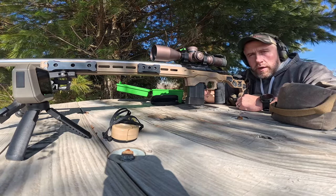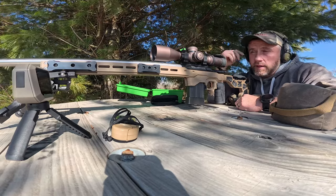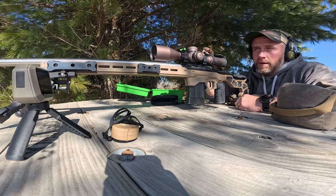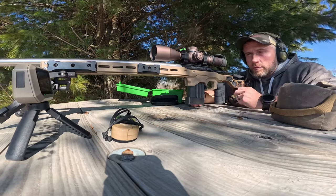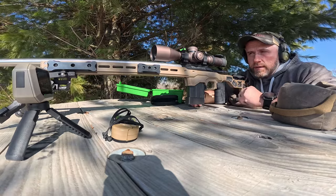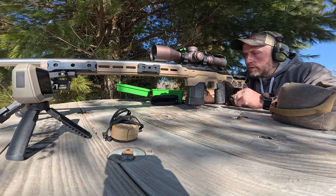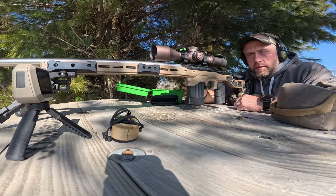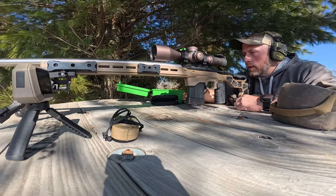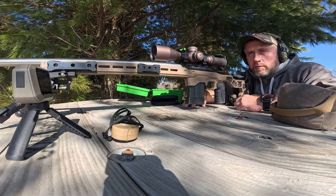Got some 105 Hornady hollow point boat tails to foul up the barrel — this is a clean barrel. I've got 50 rounds through it, well actually I just shot two foulers, going to do some more. I've now got 52 rounds through this. I cleaned it really well after 50 rounds, then came out and used a cheaper bullet with a little less powder just to get some fouling going.